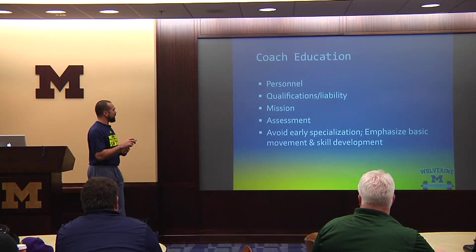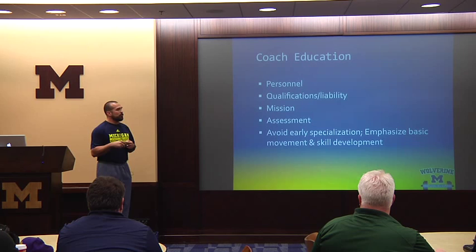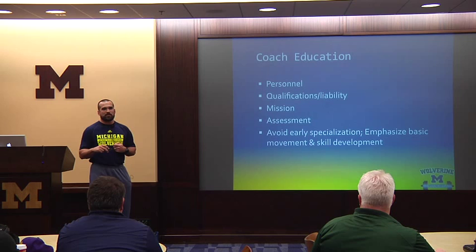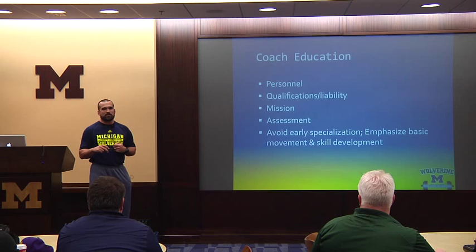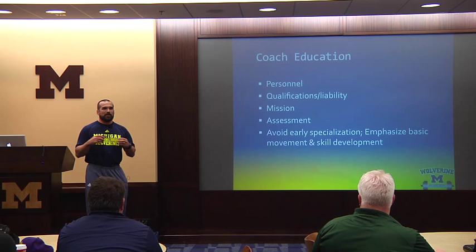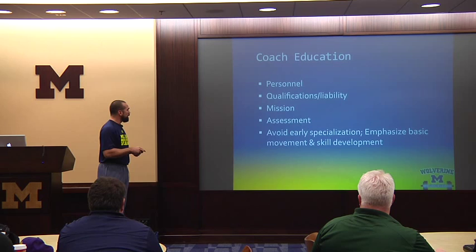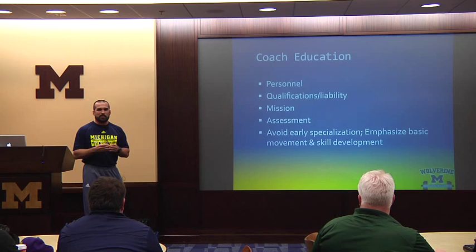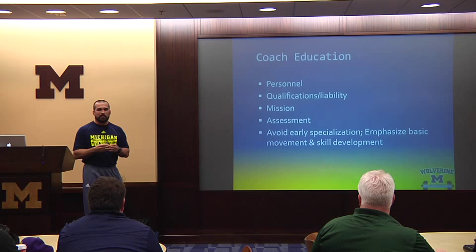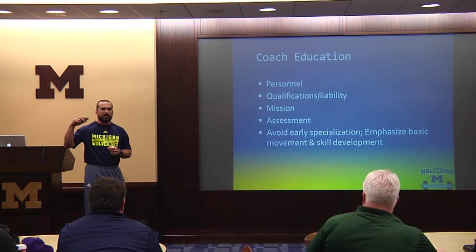One big thing to take away from Larry Meador's paper — and something I strongly believe in — is avoid early specialization. If you identify a four-year-old and say he's going to be a lacrosse player and nothing else, that's early specialization. The problem is you end up avoiding a lot of other fundamental movement skills they could be picking up through other athletic events — gymnastics, swimming, baseball. You can pick up skills from each that could contribute to performance on a lacrosse field. Specialization mostly happens post-pubescent, around sophomore or junior year of high school.